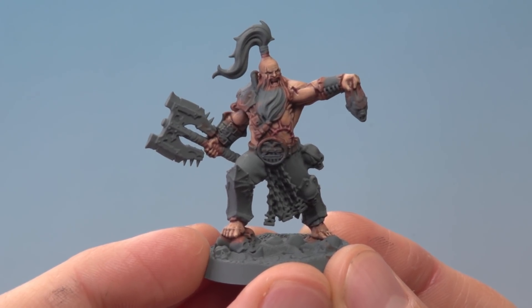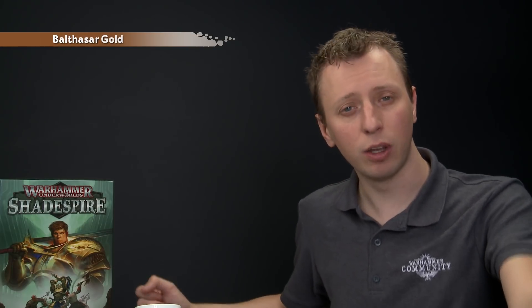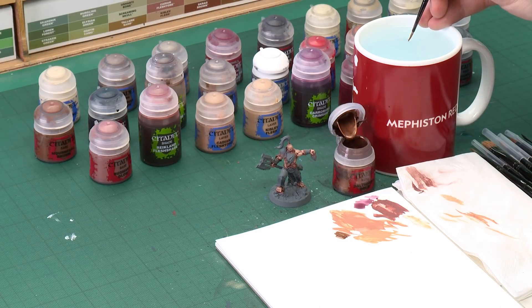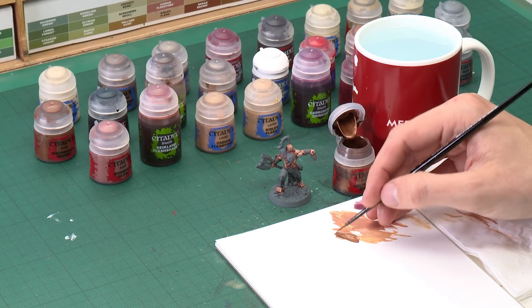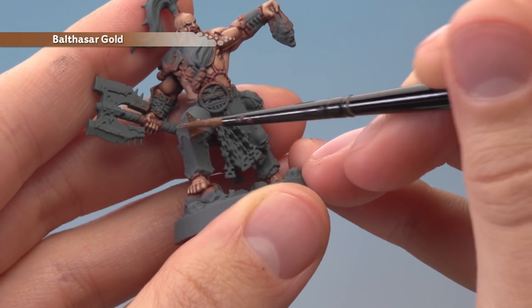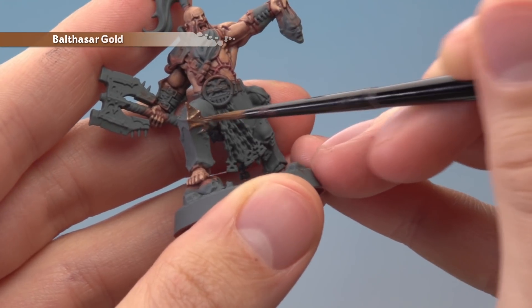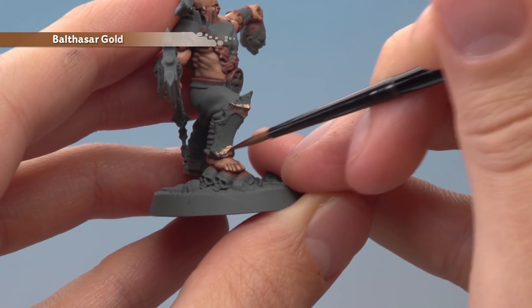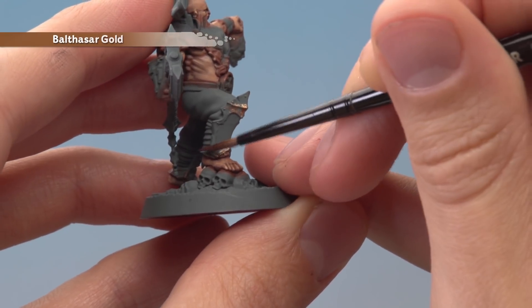Now that we've finished painting the skin we're ready to start blocking in some of the other colours, and the first colour we're going to apply is Balthasar Gold. This is going to be for all the brass details — things like trim and ornate icons. I'm mostly going to use my medium layer brush but some of these details are very small so having a small layer brush on hand is a good idea. Thin your paint down a little and don't overload your brush. The only time to be really neat is when you get close to the skin, and you will need two thin coats with this colour.